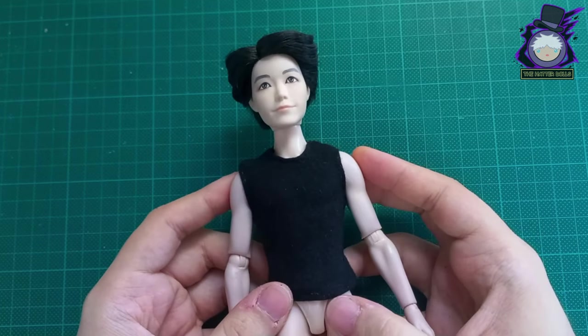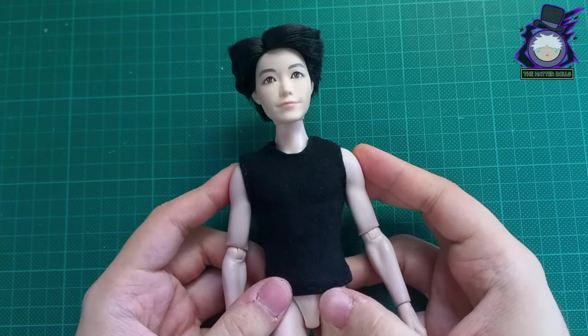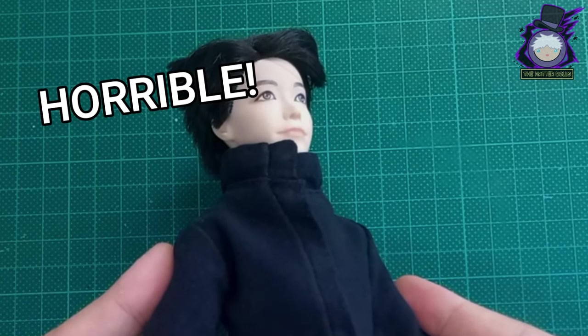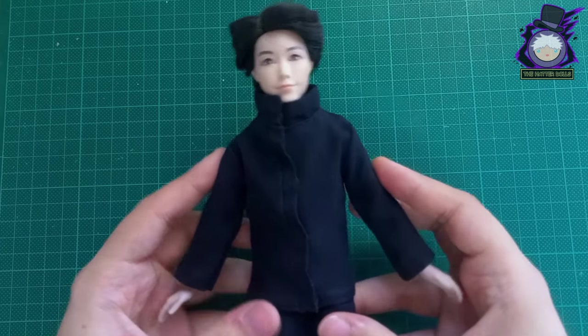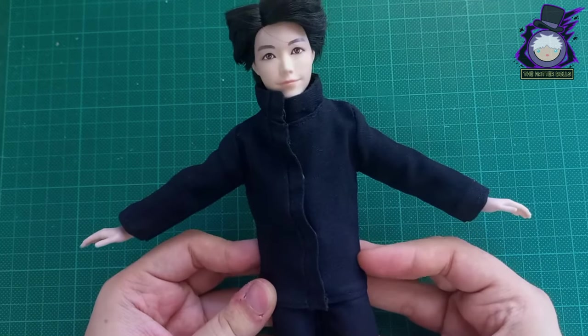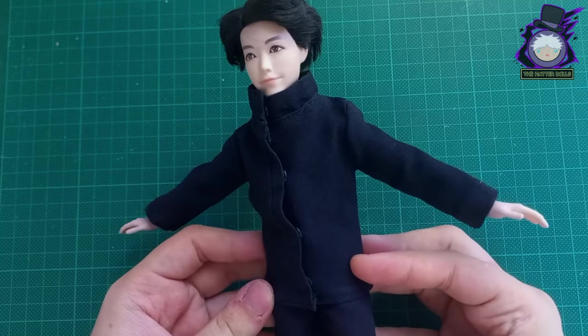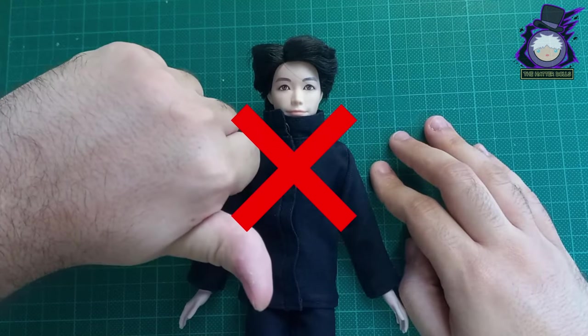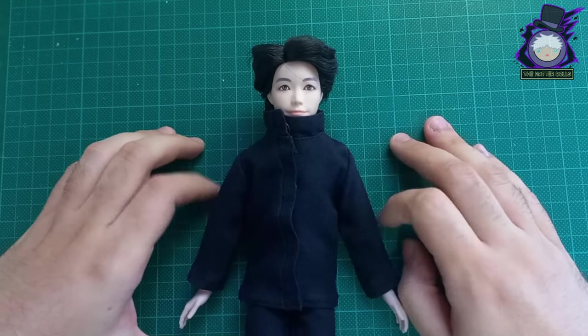Now with the pieces of clothing ready I'm going to try them on the doll — and it looks horrible. The coat was too big which prevents his waist from showing, the hoodie covered his neck too much, and I think I shouldn't have used snaps to close the piece. I hate to say this but I won't be able to use this piece and I'll have to do it again.